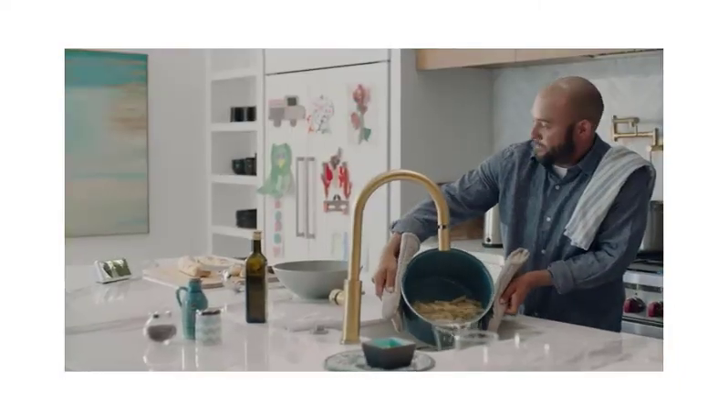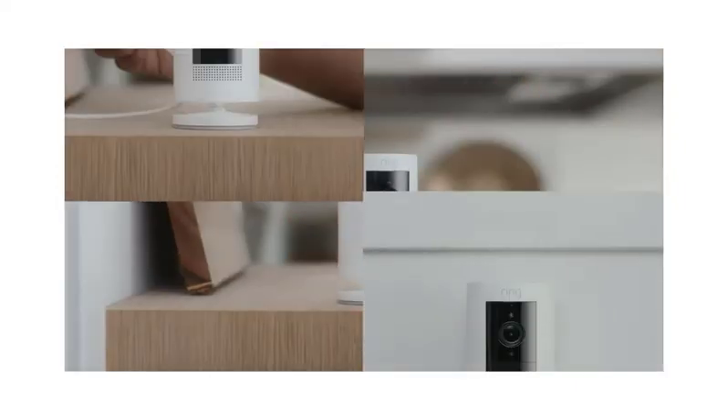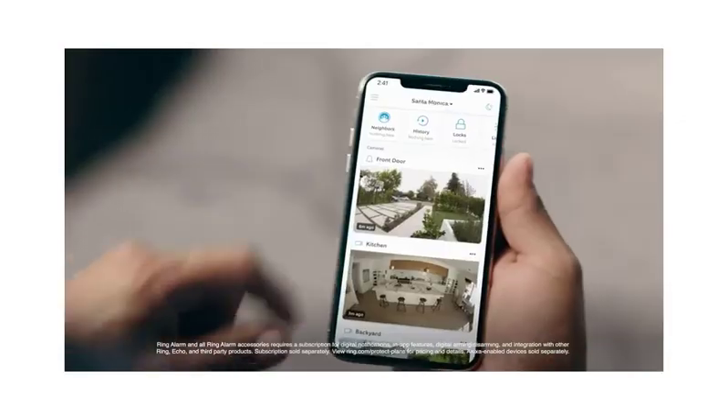Once you've entered the new network information, the Ring camera will attempt to connect to the provided Wi-Fi network. Allow a few moments for the camera to establish a connection. Once connected, you will receive a confirmation message in the app.